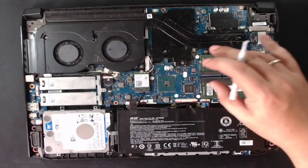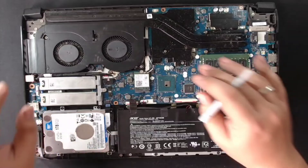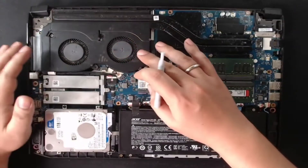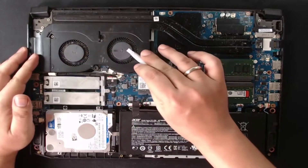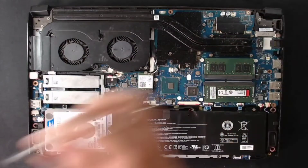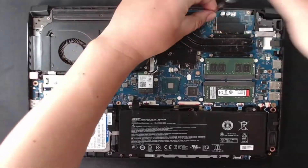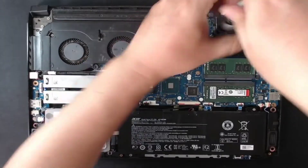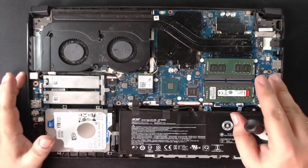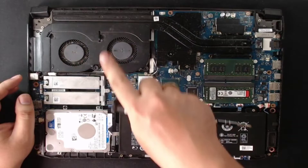Hindi na necessary tanggalin tong memory tsaka yung SSD natin, okay lang yan. Babrushin lang natin sya. Ang kailangan lang natin tanggalin is ito, yung fan. So bubuksan natin mismo yung pinaka-fan nya. Makikita nyo ang daming alikabok. Dito gagamit tayo ng maliit na screw. Kung hindi nyo kabisado yung layout ng mga screws, advice ko is picturan nyo muna sya. Para pag binalik nyo, alam nyo kung saan ilalagay yung mga screws sa mga butas.